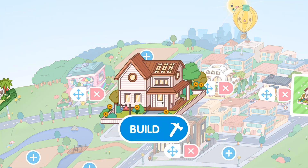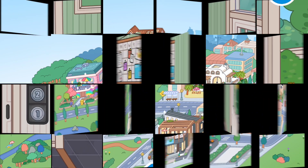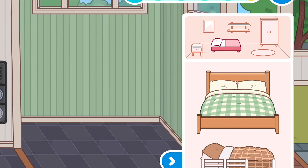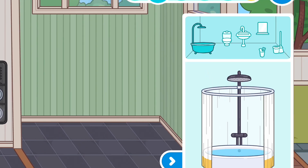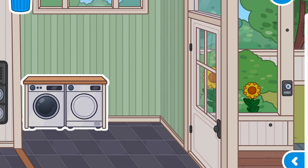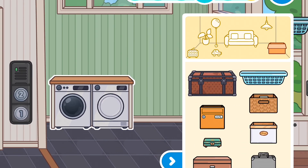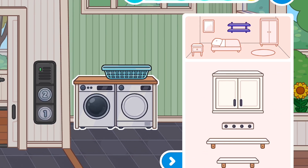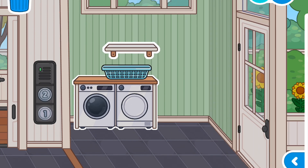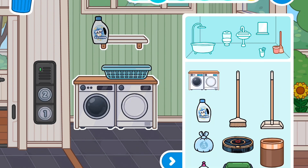Right now we're in the first room. Let's take away everything in the first room. We're going to make this into a laundry room. First we want to go and get the washing machine, then we want to get the basket, then we want to get a shelf — a small shelf — and then we're going to get the cleaner for the washing machine.